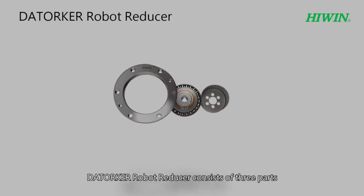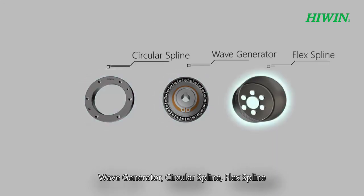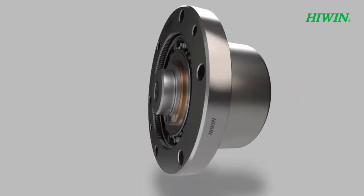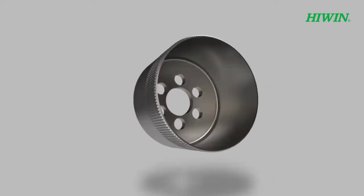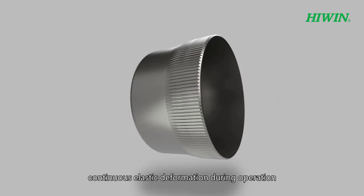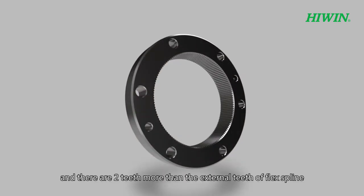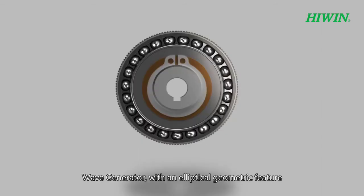The torque robot reducer consists of three parts: wave generator, circular spline, and flex spline. The wave generator has an elliptical geometric feature, making the flex spline engage with the circular spline — usually used as a deceleration input. The flex spline is a thin, elastic metal with external teeth, undergoing continuous elastic deformation during operation, used as a deceleration output. The circular spline is a rigid circular part with teeth on the inner bore, having two more teeth than the flex spline, used as the fixed element.